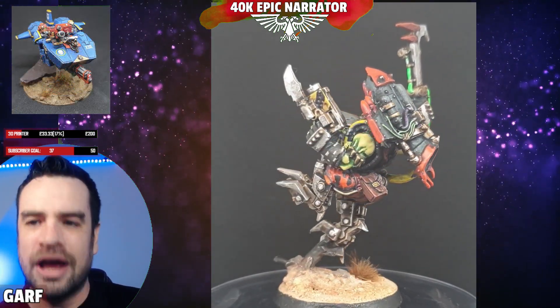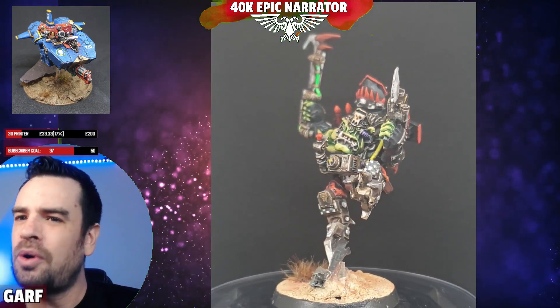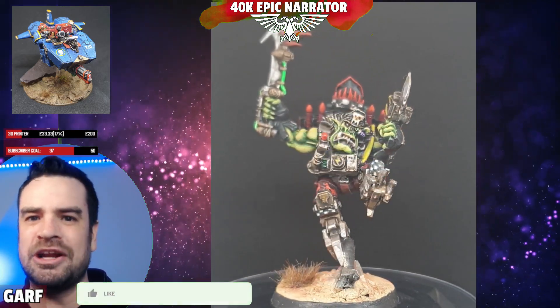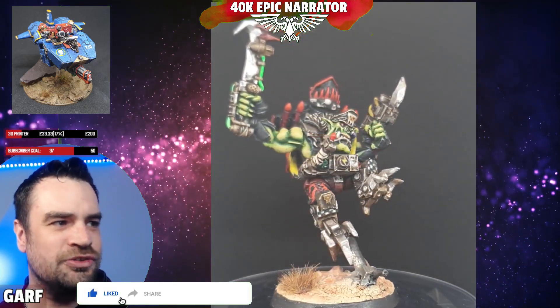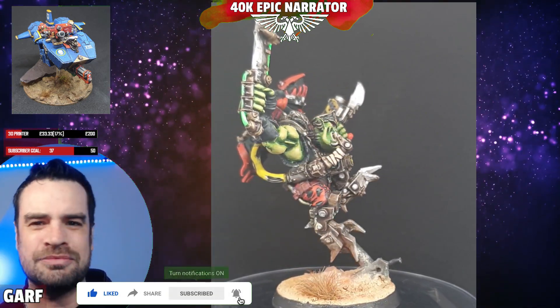And that is us done — the quintessential second edition orc avocado skin in just a few simple steps. Let me know what you think in the comments. If you enjoyed this video, give it a like and check out one of my other hobby videos. See you later!